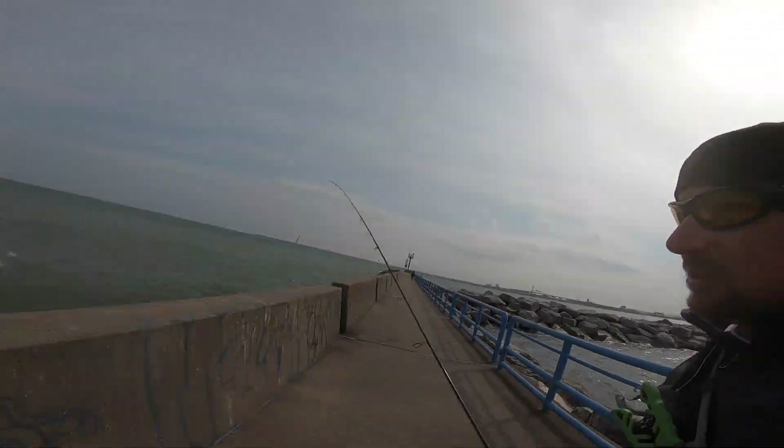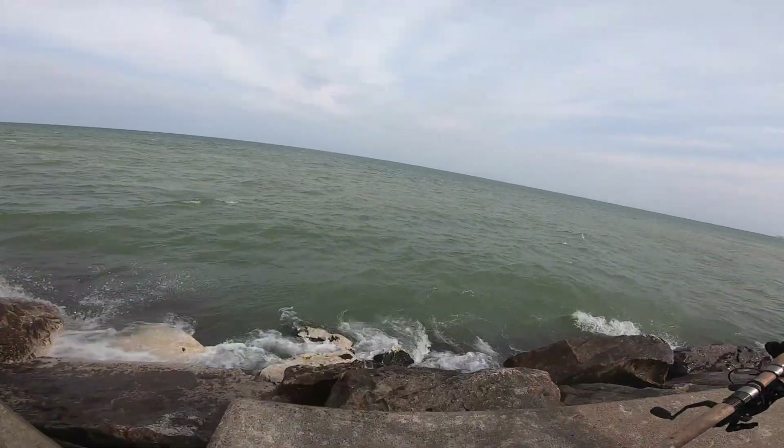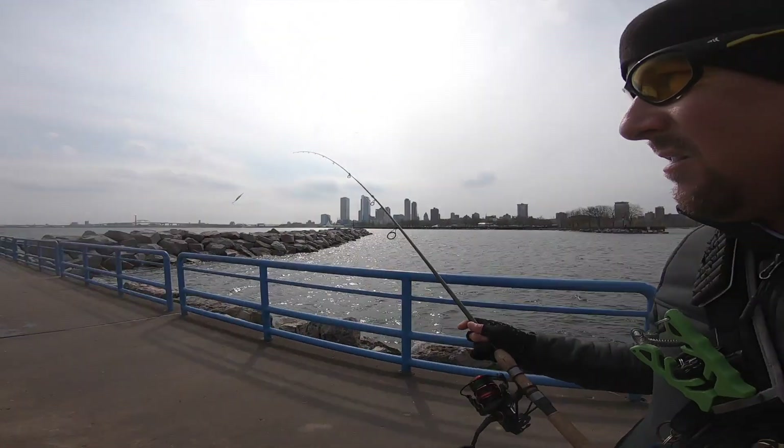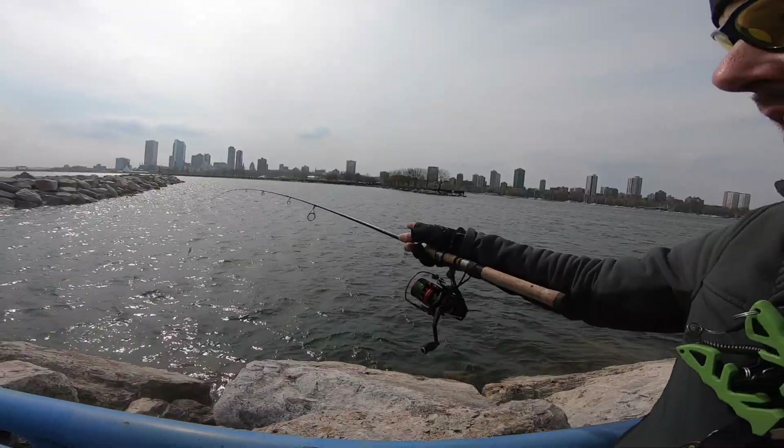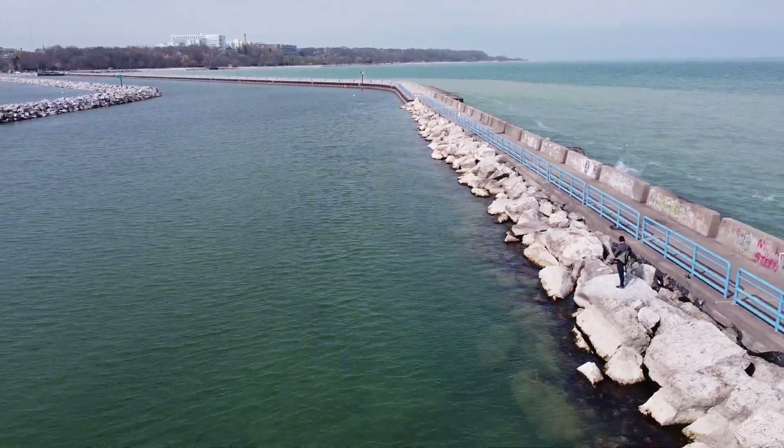Got off the kayak — super windy. You can see there's four or five footers with about 15 mile-an-hour winds right now, so way too much for the kayak. I'm going to try it from shore here along these rocks with the wind blowing in, just casting a jigging spoon. Let's catch some fish!